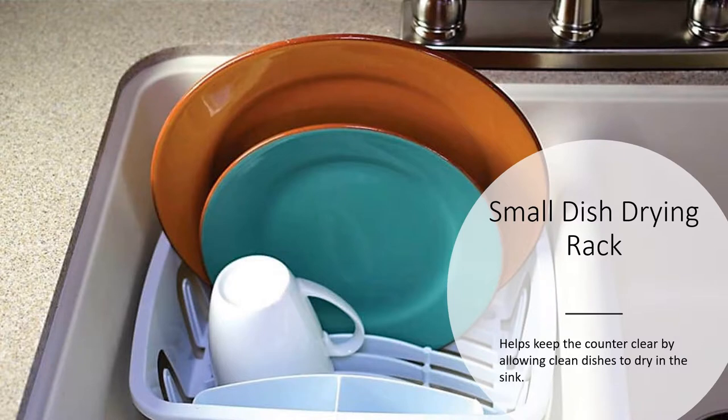Another way to help get things off the countertop is a small dish drying rack. You put it inside the sink after you've washed and rinsed your dishes, and put them in here to dry so they're not sitting on the edge of your counter.